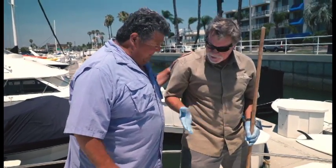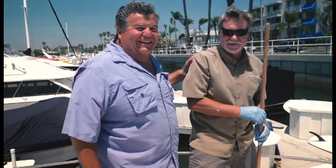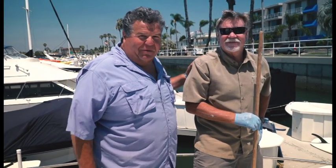Thanks a lot, Kevin. You bet — my dirty hand! That's fine. Thanks for having us. Let's get back on the water and show you more exciting action right here on Sportfishing.